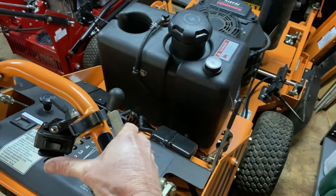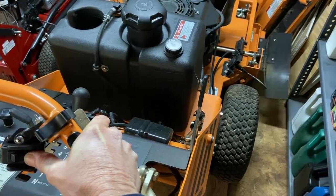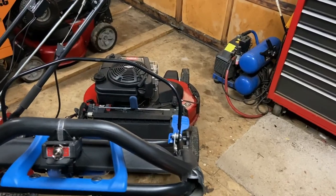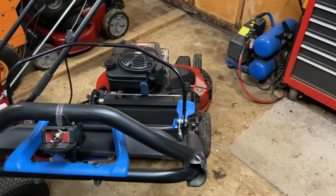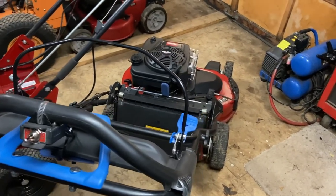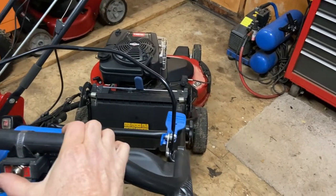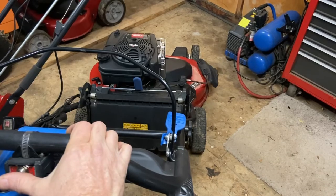I wanted something where on the fly I could just easily push a button and open and close the chute as I needed it. We mow a lot of small yards and it was just very irritating to keep stopping or trying to quickly open and close. Since then I've been using the same concept on all the mowers we have, wanting the same type of design and operation where you could easily on the fly open and close the chute on all the mowers.